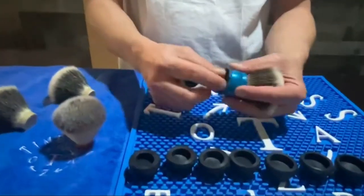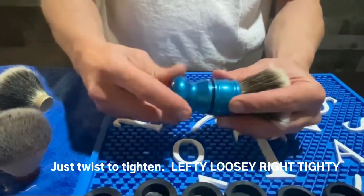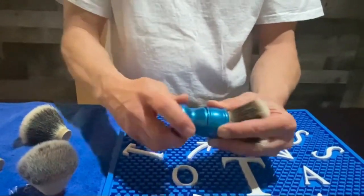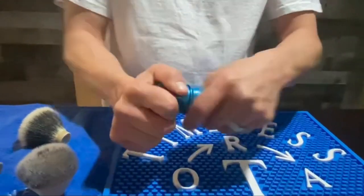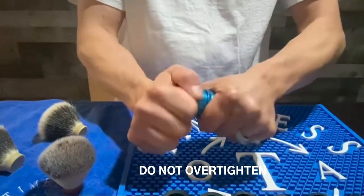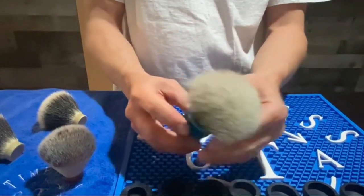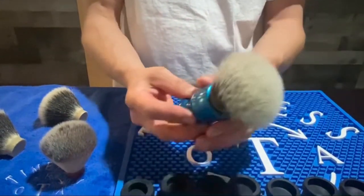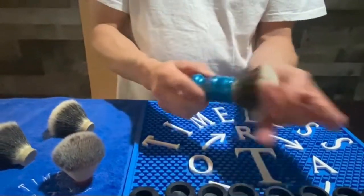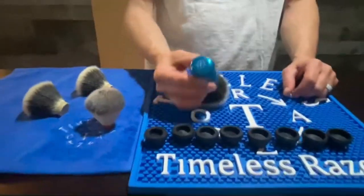Insert the knot into the collet and make sure you hold the knot into the base of the collet as you screw the bottom and the top of the handle together. You can feel it start to compress the collet with the diameter of the knot — you don't have to go too tight to get that watertight seal and a nice firm grip. Now you're ready to use your 28 millimeter knot with the Timeless Razors adjustable brush handle.